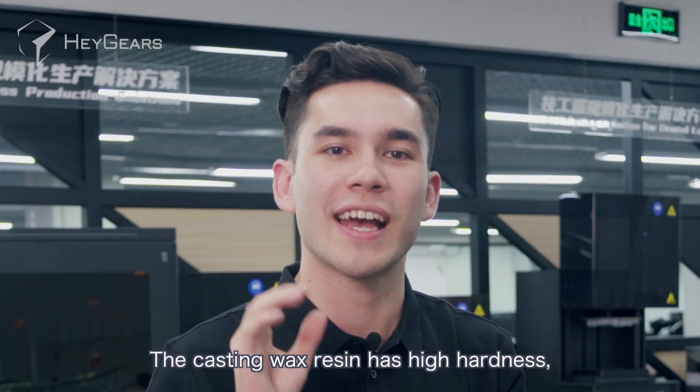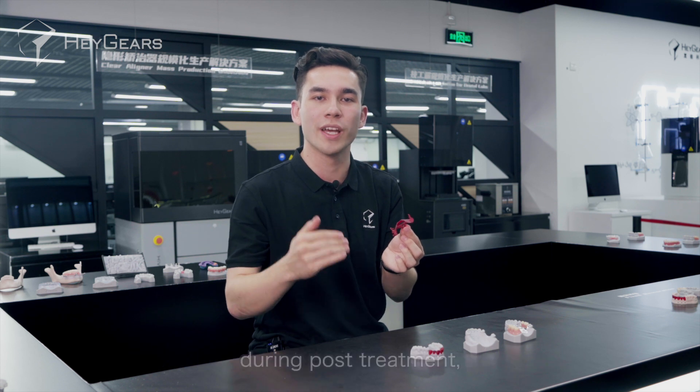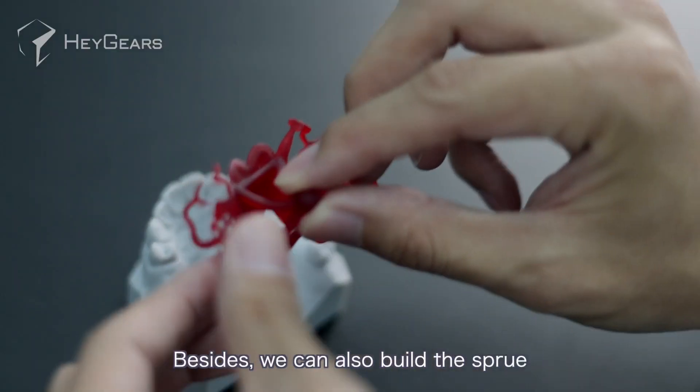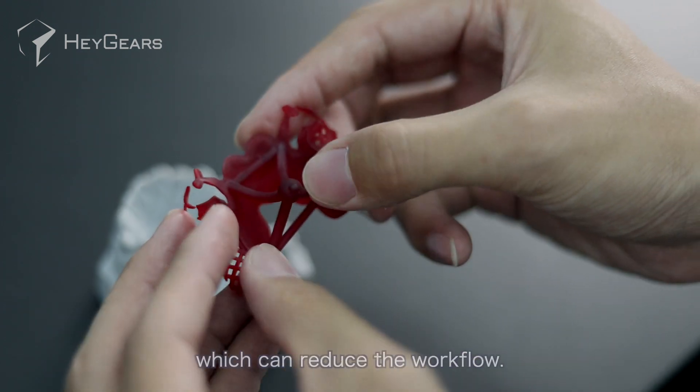The casting wax resin has a high hardness that can prevent the wax model from deforming during post-treatment, while constructing the sprue and other procedures. Besides, we can also build the sprue while designing the framework, which can reduce the workflow.